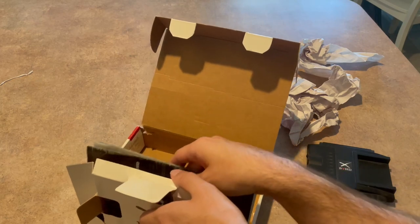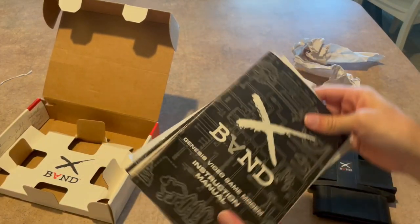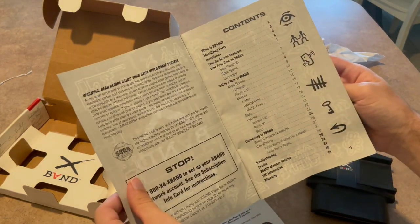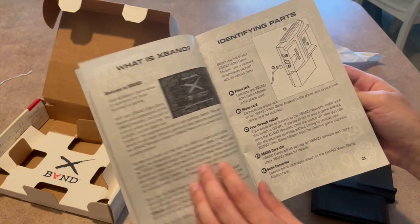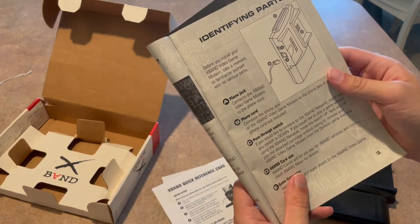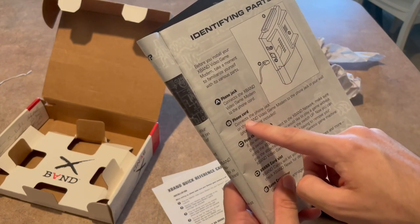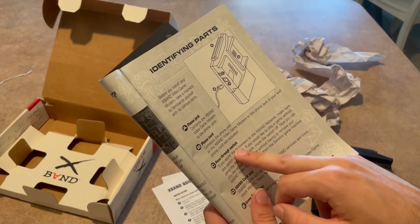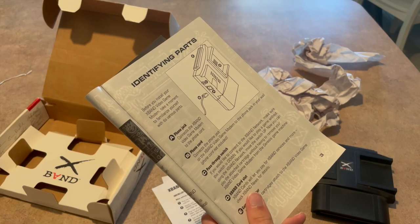What else did it come with? It came with all of the paperwork — all of the instructions. There's the phone jack, the phone cord. If you didn't know what a phone cord was before, I can't help you. Pass-through switch — so make sure if the switch is down, if you don't like to play a game without the extra connection, you can switch.